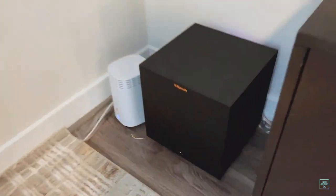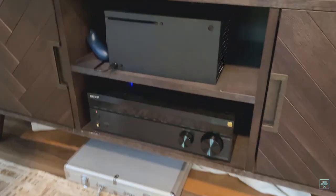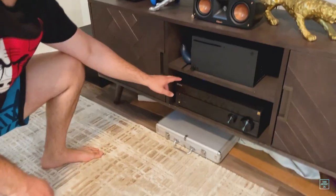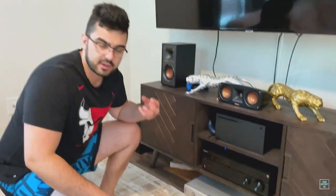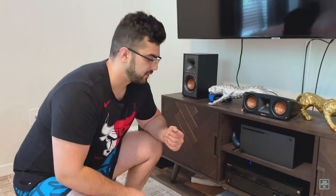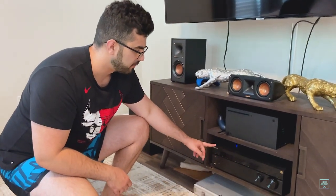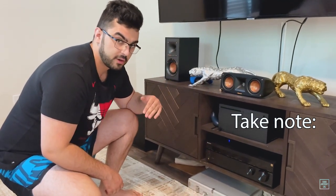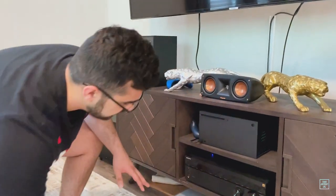We also have our subwoofer in the corner — that's a downward-firing sub — and then we have our receiver. The important thing is when you buy a receiver for an Atmos setup, you want to make sure it's a 7.1 or 7.2 receiver, because that means it can actually support seven speakers. Some receivers don't have enough plugs for seven speakers — they usually only have five. The seven in that number stands for how many surround sound speakers you have, and the 0.1 or 0.2 is for one or two subwoofers.